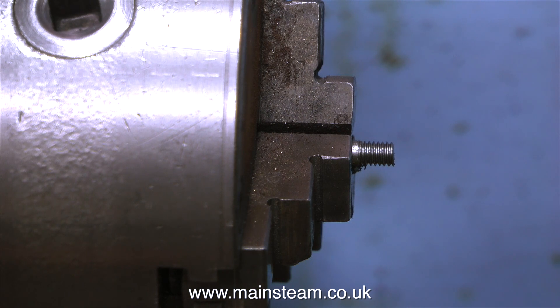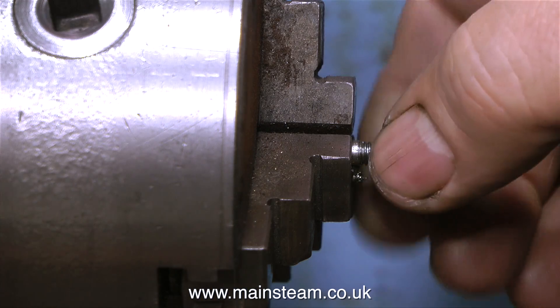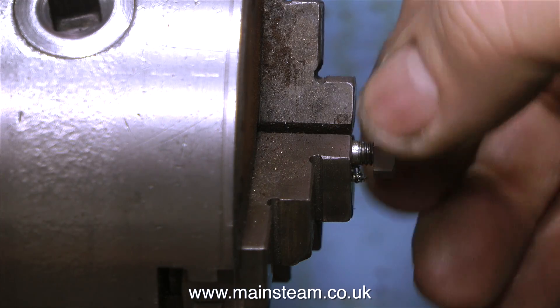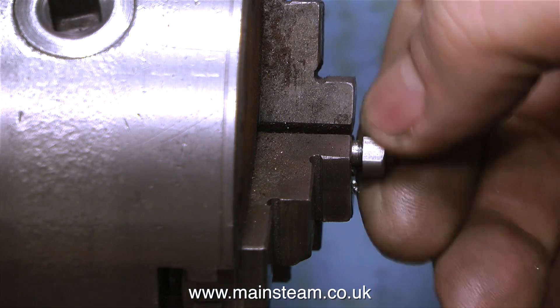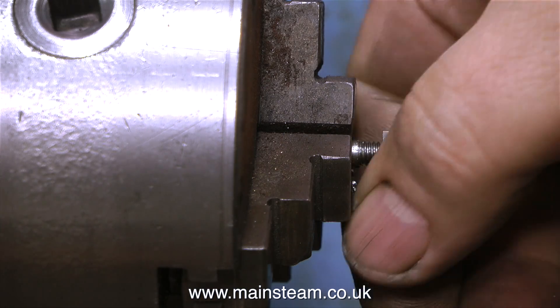This is a very nice thread. As you can see, it's really clean and it looks the part. Just to show how good this thread is, I'm going to run a 2BA nut onto it — and it's really good. No shake, no wobble. This is a really good thread, so I have the die perfectly adjusted.